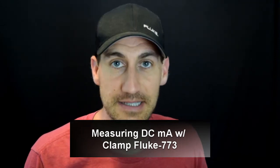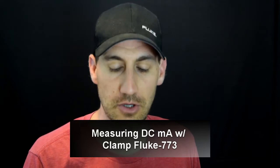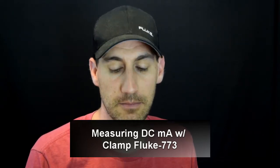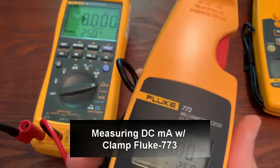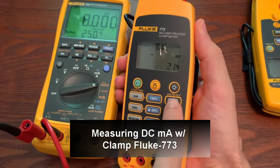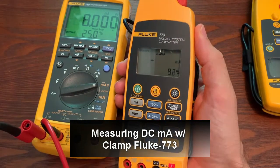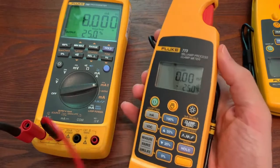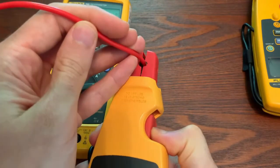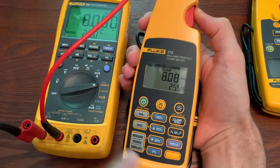Starting with measuring DC milliamps, we're going to demonstrate a couple of ways you can do that with the milliamp clamp meter, the 773. First, we will use the clamp. If we hit the clamp button, it'll boot up and zero itself out. Once it gets zeroed out, you can take a wire, clamp around one that's sourcing a milliamp current, and you can see we're sourcing eight milliamps here, and now that eight matches.